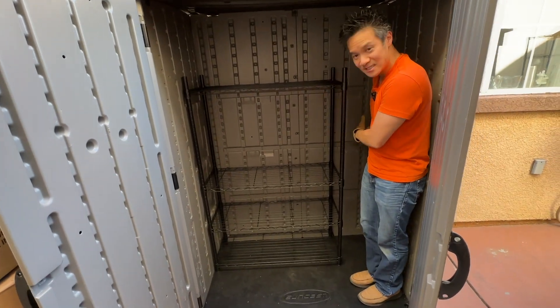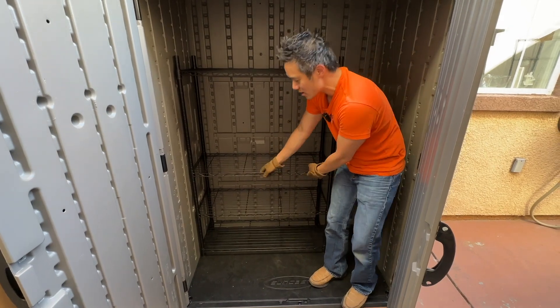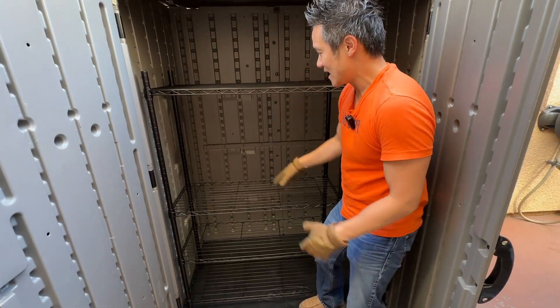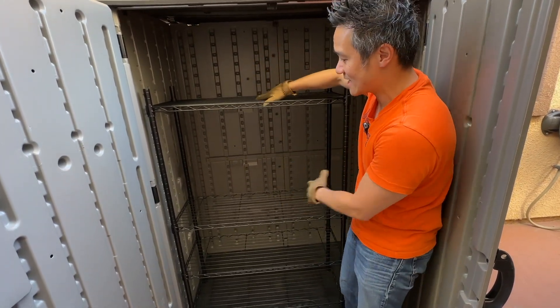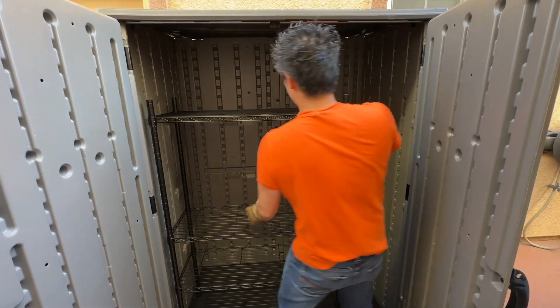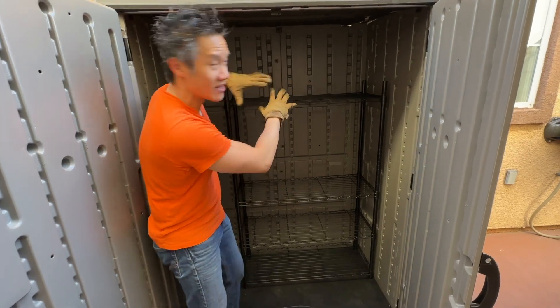You can still put stuff on the side leaning against the shelf. You can have stuff in the front, or you can bring the shelf out and have bigger stuff in the back. You can see what you have back there because it'll stick out, and if you need to get access to it, it's quite easy because you can go around.